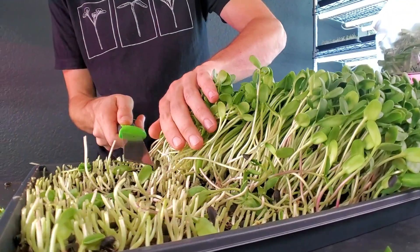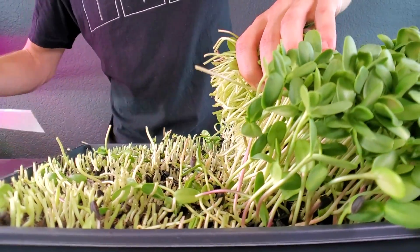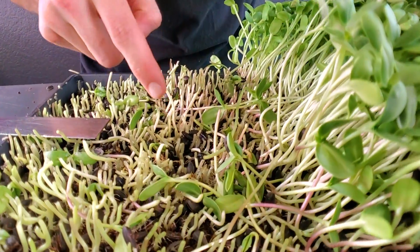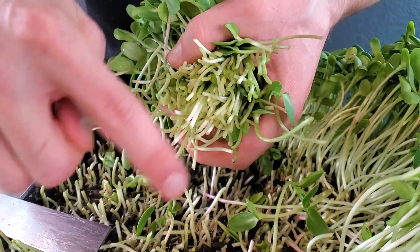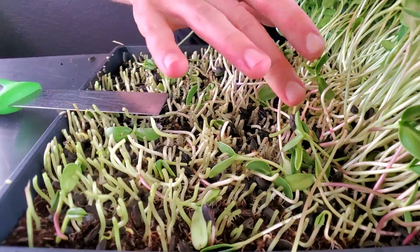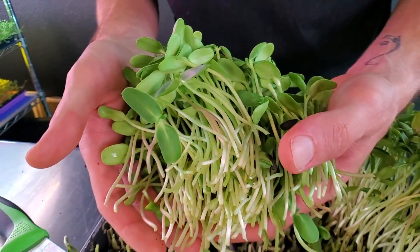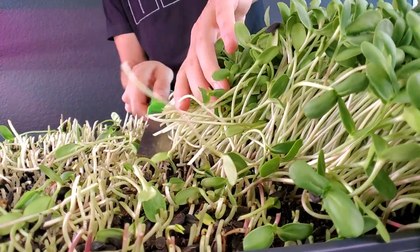As I'm harvesting, I'm cutting a decent amount above the actual grow medium so I'm not getting debris into my harvest. Every now and then you'll get a little seed hull in there — all you do is take your finger and knock it off. The reason we're chopping so high is because we don't want debris, seed hulls, coco coir, or anything like that in the product — you just want your nice beautiful product with clean stems and cotyledons.